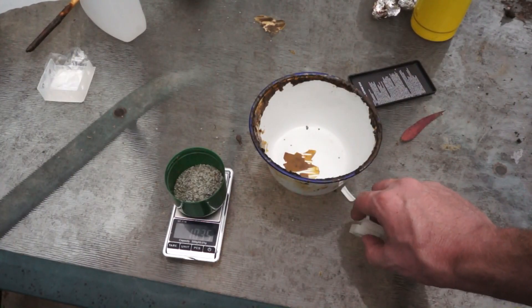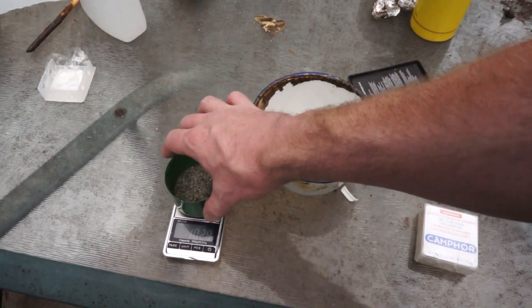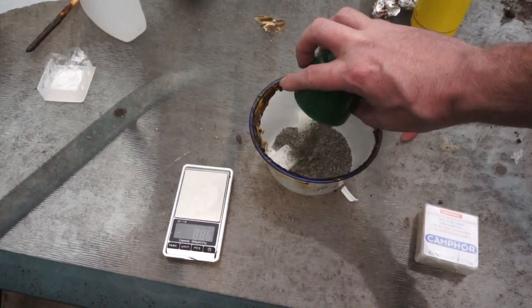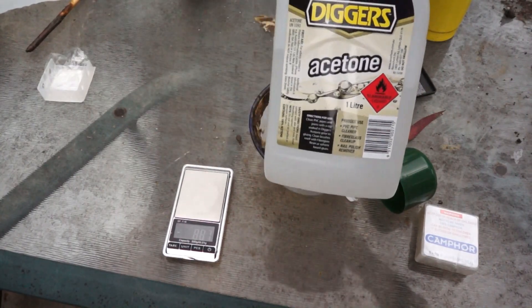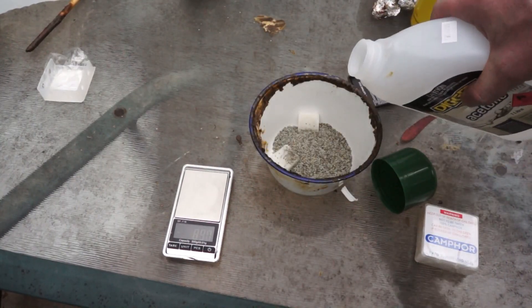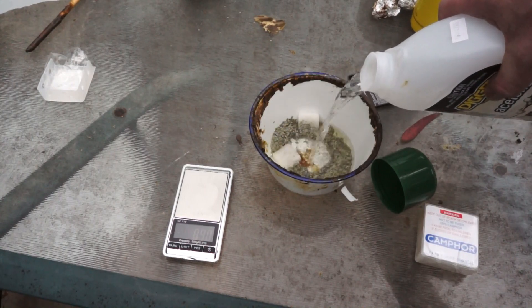Let's do an experiment and see if we can replicate the ping pong ball smoke bomb, but using smokeless powder and camphor to create a crude celluloid. I'm going to mix the two together with acetone as the solvent.